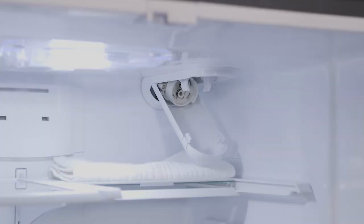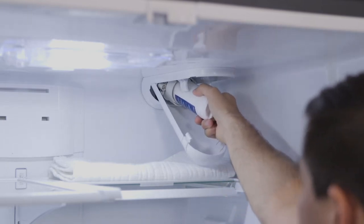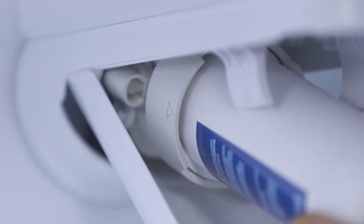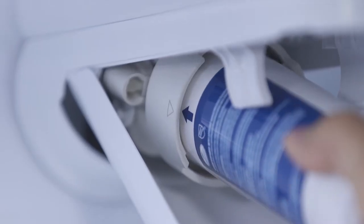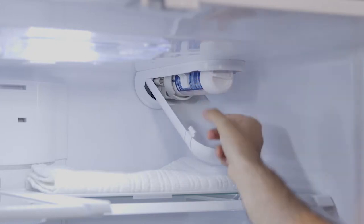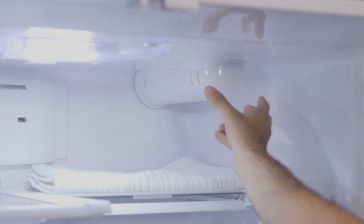Now install the new filter by lining up the ports on the filter with the ports on the filter cartridge. Gently insert the filter. Turn the filter to the right until it stops. When it's in the right spot, the arrows will line up. Slowly push the filter up into the clips and close the filter cartridge housing, pushing the lid up until the tabs lock into place.